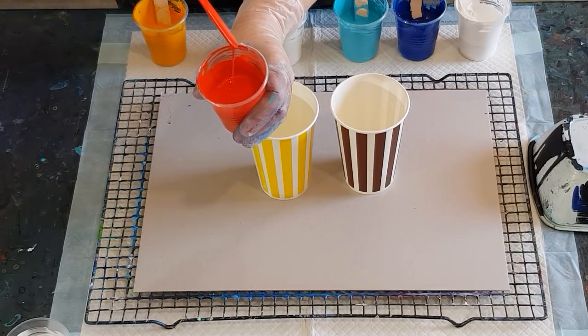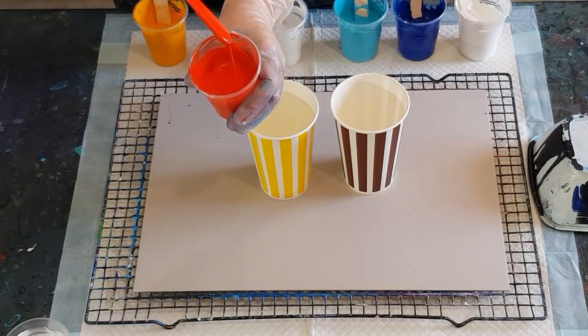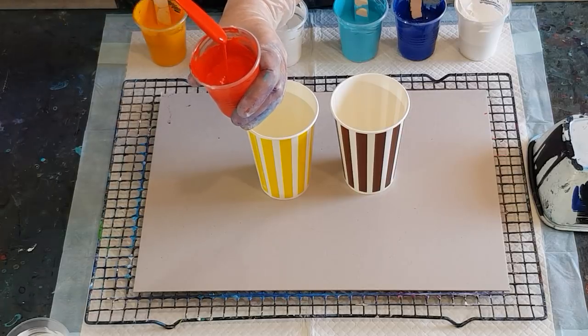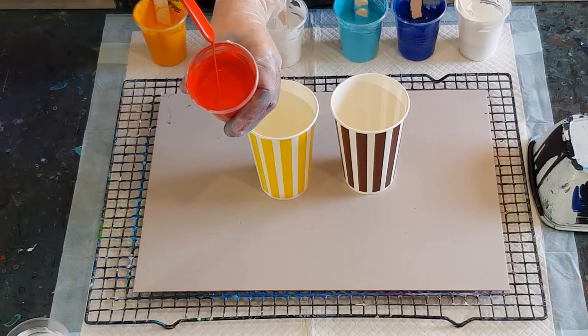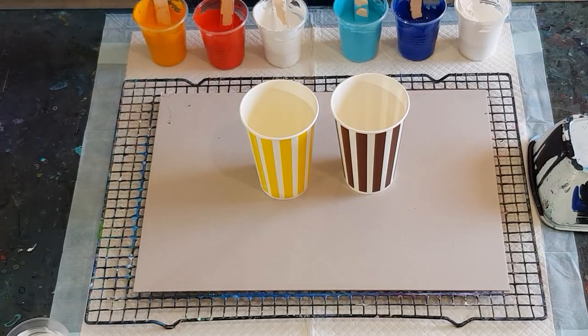I've only got half the amount of white compared to the colors, and my consistency is not quite as thick as I would have for my flip cups — it leaves a little mound and you can see the trace on top of the cup. So let's get to layering.